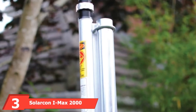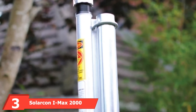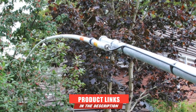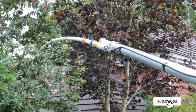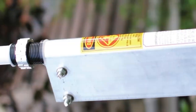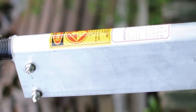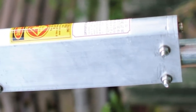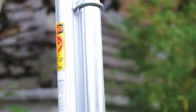The number 3 position is held by the Solarcon IMAX 2000 CB/Ham Radio Base Station Vertical Antenna. The IMAX 2000 is the best fiberglass CB antenna on the market. This antenna works with the IMAX Ground Plane. It handles 5,000 watts of power and is insulated up to 14,500 volts. It is alternatively used for export, commercial, and 10-meter ham. With a heavy-duty mounting plate, this base station antenna can endure higher wind loads.